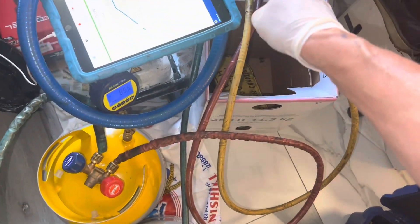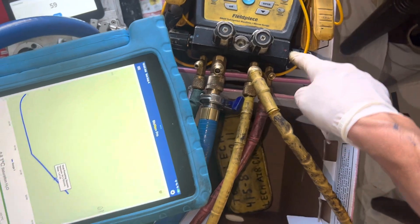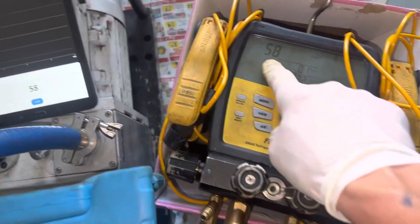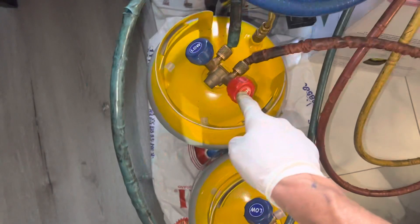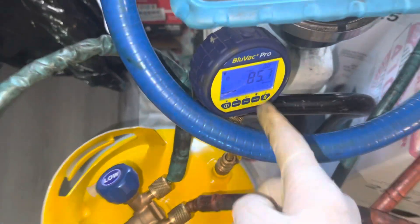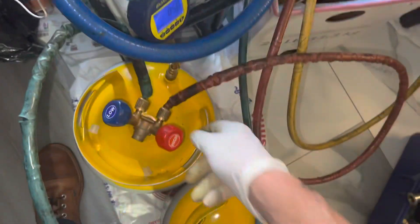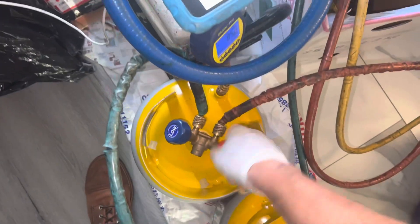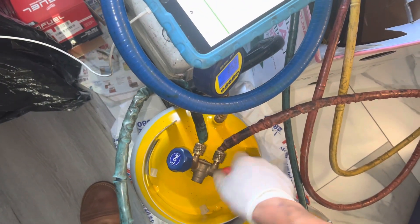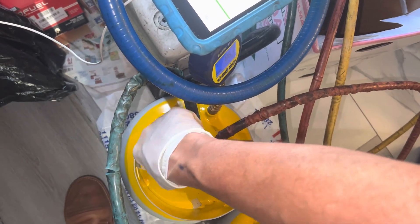Let's open up. We have the low side open, the high side open, and the vacuum open — we're at 58 microns. Let's now open our valves to this tank. That's 85 microns, and we can see it's steadily going down. Let's open this up and let this run.